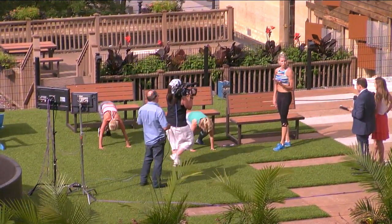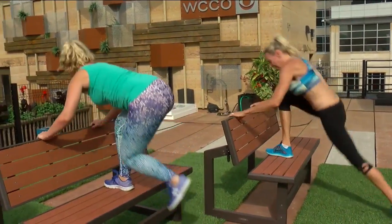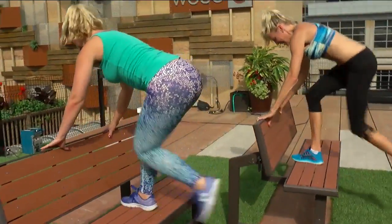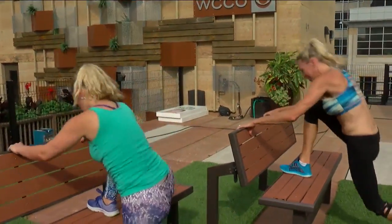Now to burn out that lower body, let's stick that right foot right at the top, lunge back with the left — tap, lunge, tap, lunge. That's a burn, isn't it, guys? 20 each leg — I promise you your hamstrings will be begging you to stop.